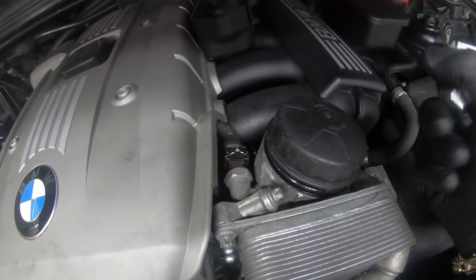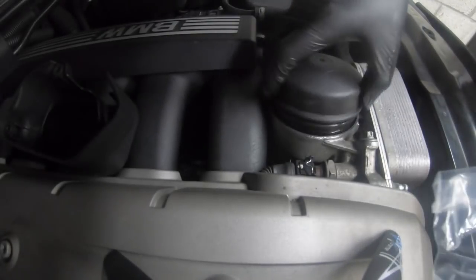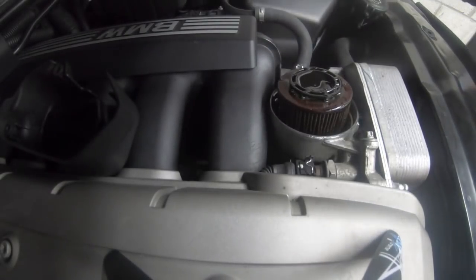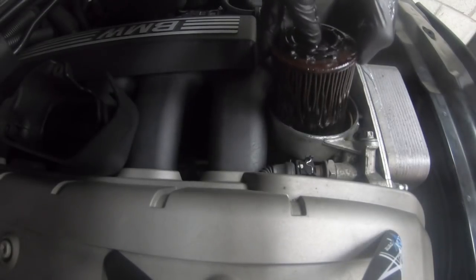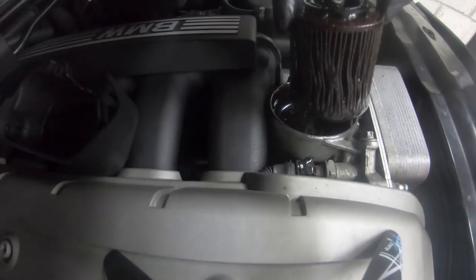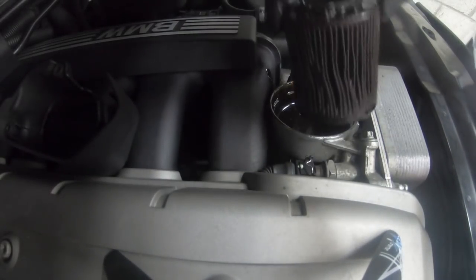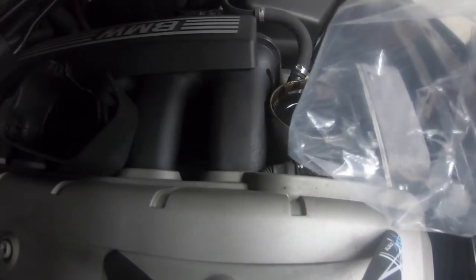We're going to take the oil filter out now. As you can see, the cap comes out first because the oil filter was loose. Then we're going to take the filter out itself. As you can see, that filter was quite in bad condition from the oil — so it's a good thing I changed this now, it's way overdue. I've got a bag here ready for the old oil filter to go into.